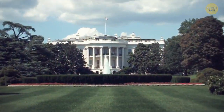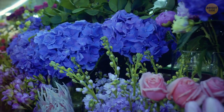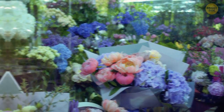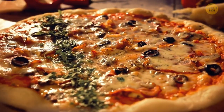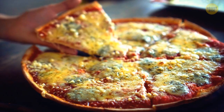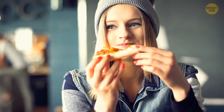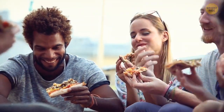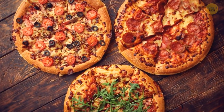I'll bet you didn't know the White House has its own flower shop hidden in the basement of the building, supposed to provide flower arrangements for all sorts of events that take place there. It's probably no surprise that pizza has become an American staple dish despite its Italian origin. People in the U.S. love it so much that they buy 350 slices of pizza every second — and to manage the huge demand, around 17% of all restaurants in the U.S. are pizzerias.